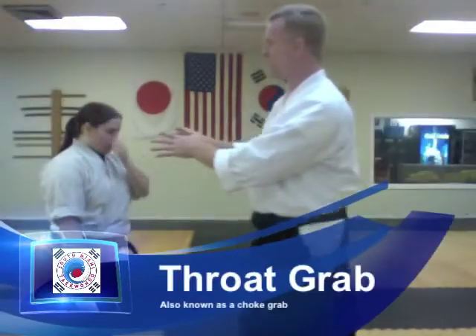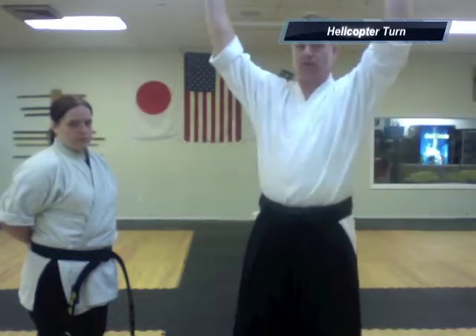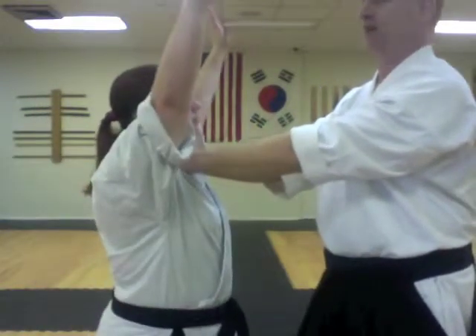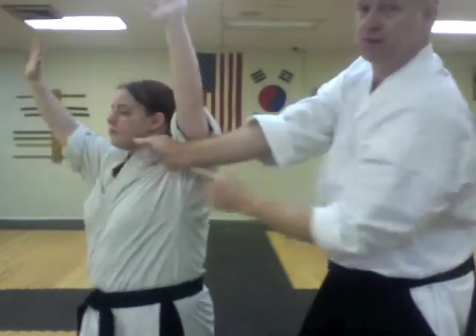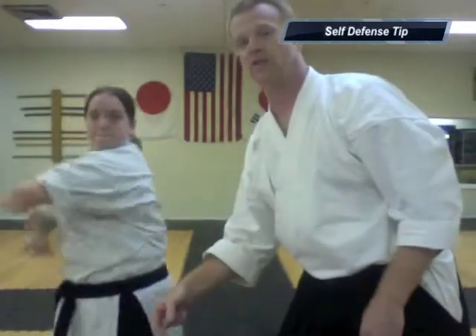With a throat grab, it's very common to see the martial arts move where you come up between the arms and break out, which is just fine — that technique works. However, another one that we often use that's really easy to remember is to simply raise both hands and turn. So if my hands are on her throat, she simply raises both hands outside my wrists and then when she turns — look what happens to my wrists. Here I have no strength. Here she's bending it backwards and she can get away. That sets her up for a nice elbow if she wants to come back.